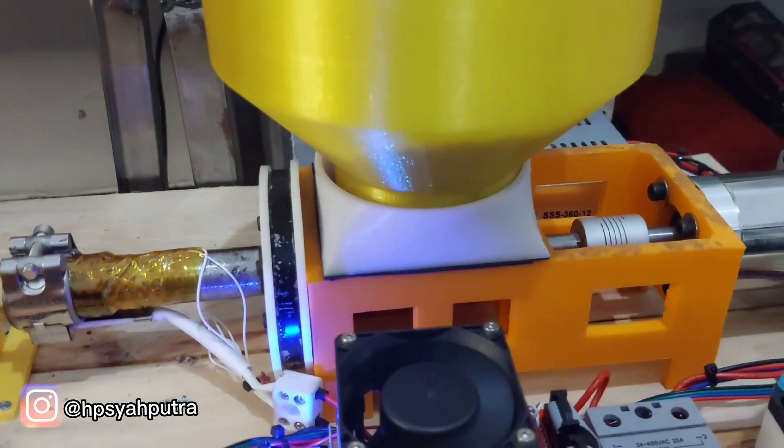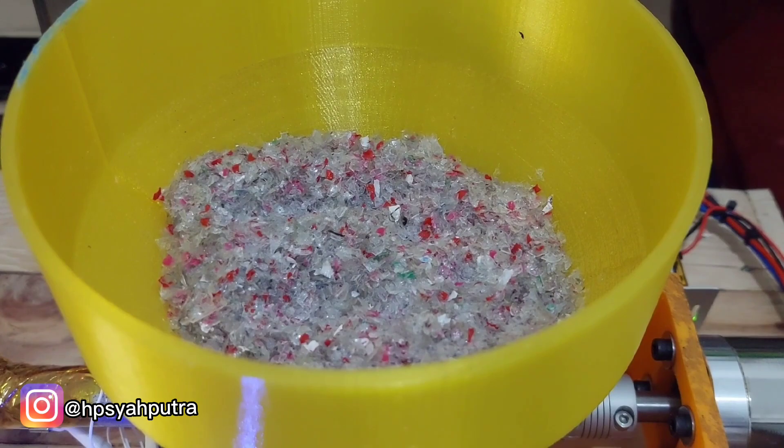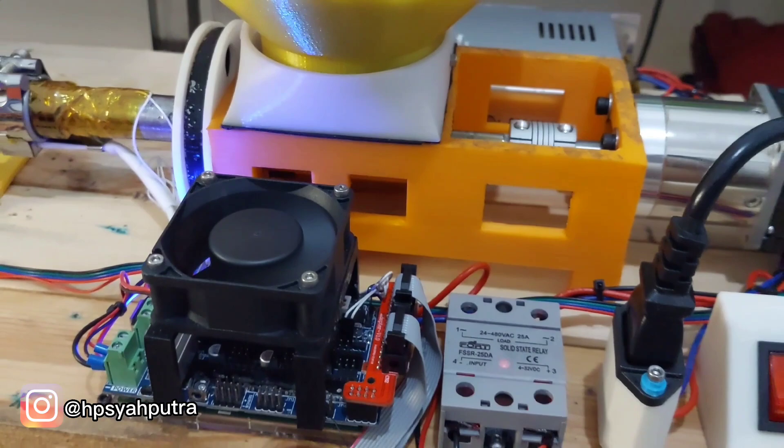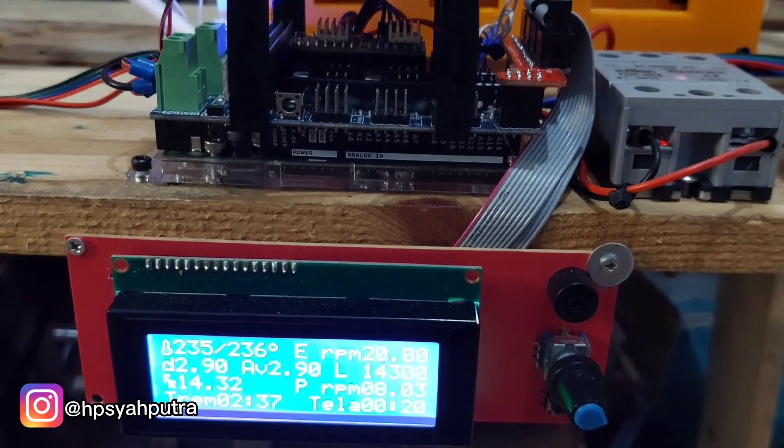On the extruder I use shredded plastics — this one is mostly PP type plastic. I did some wiring, installed the electronics, and uploaded the software.